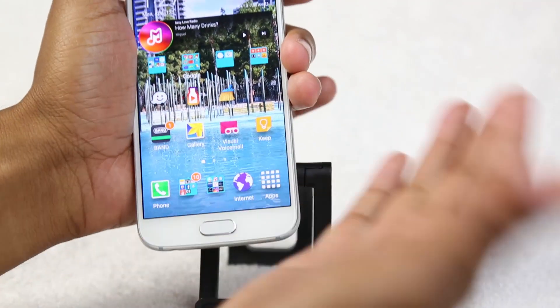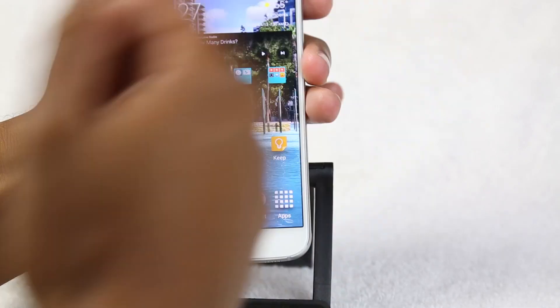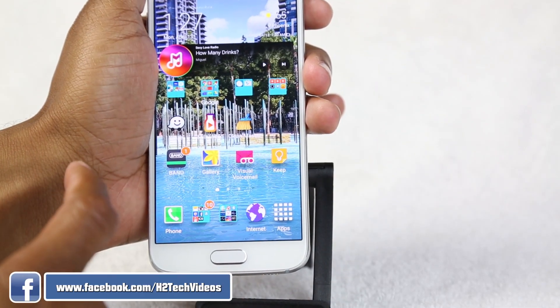So here's the first way. We're just going to do a palm swipe — just swipe like that and there you go.